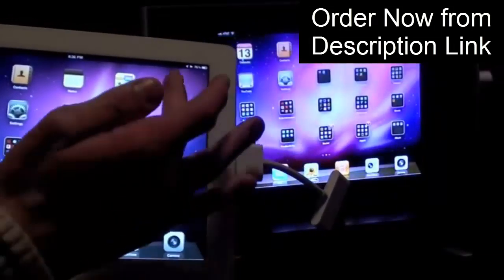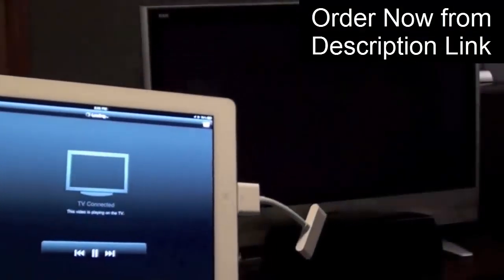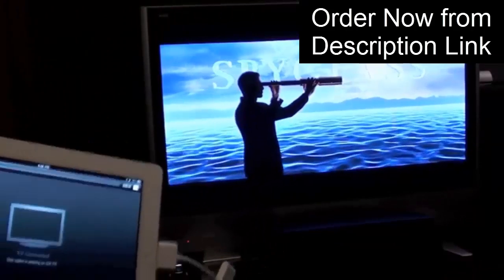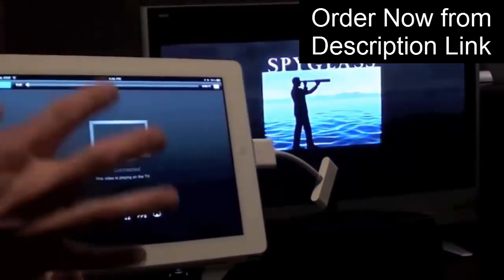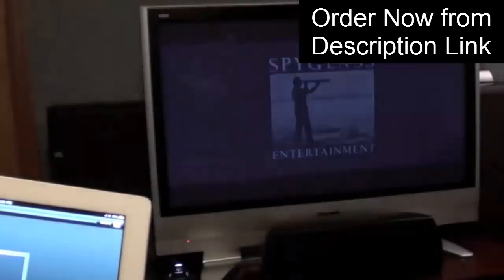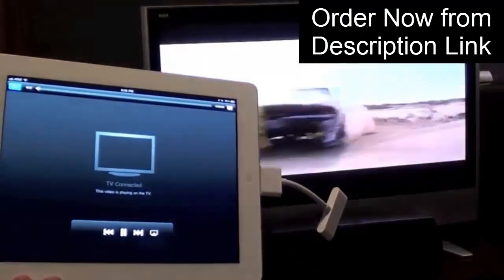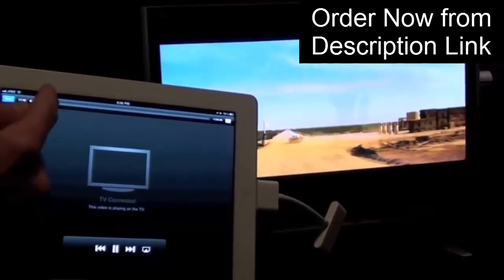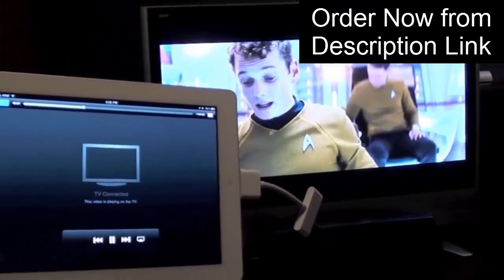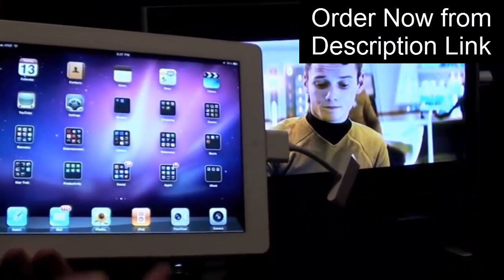Now let's test video. I'm going to launch Star Trek. You can see the video is playing on the television, but it's not playing on the iPad. Here we have our remote control for the video on the television. You can skip to the next track, you can scrub it, and pause it.